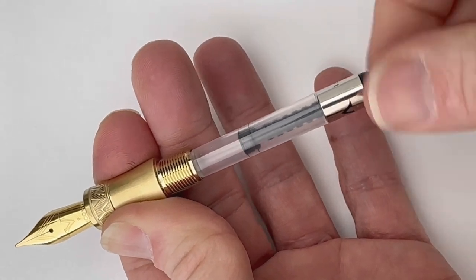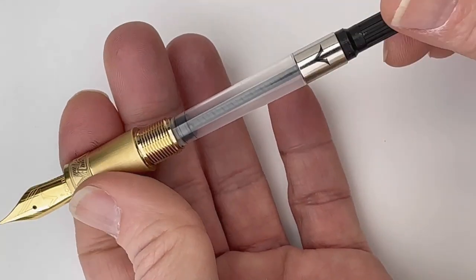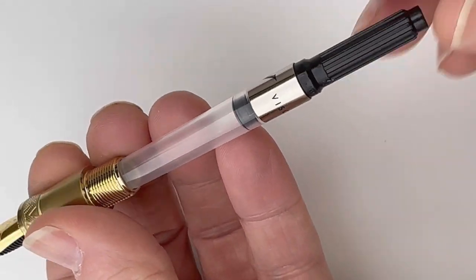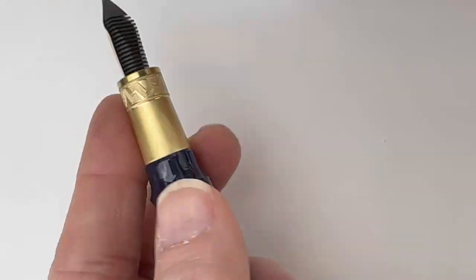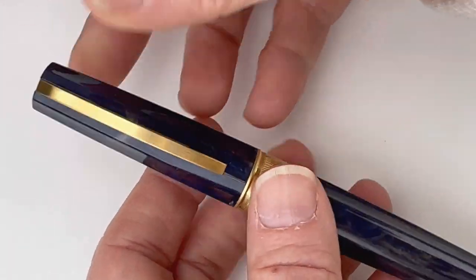These are cartridge-converter fountain pens and they do include a Visconti converter already fitted in the pen. To ink it, you can use the converter that's already installed with any fountain pen safe bottled ink, or you can put in a standard international ink cartridge, because these are compatible with any standard international size converter or cartridge.